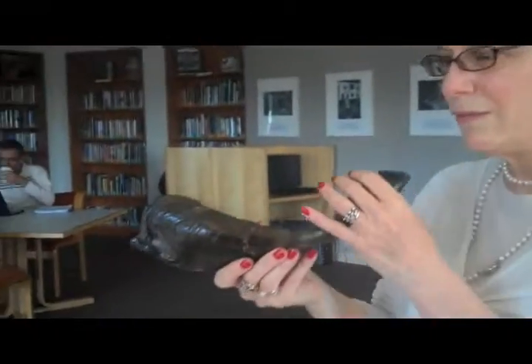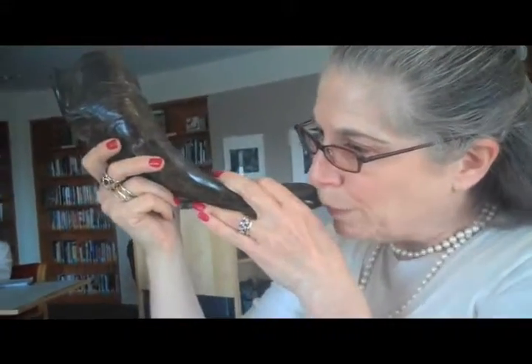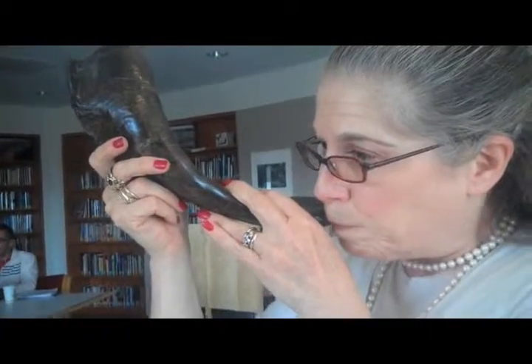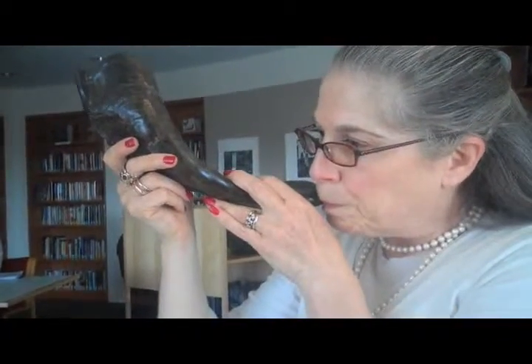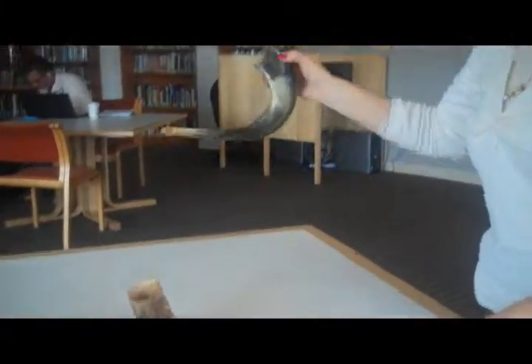Let me try and see if I can get a sound out of this one. This one sounds very different because it's a little bit of a flatter shape. Tekiyah! That's not so easy, because what you're doing is buzzing your lips and you have to close off the hole. This hole is a little bit too big to be able to do that easily.